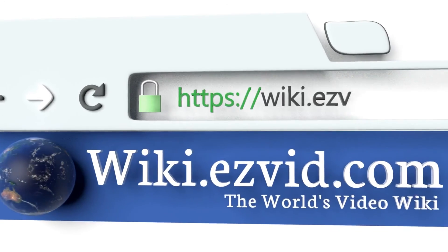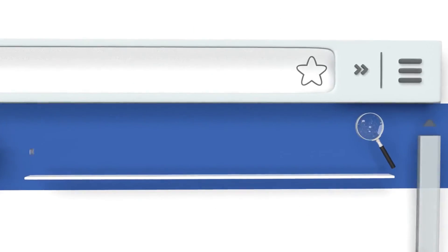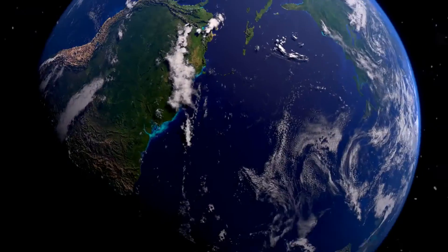To see all of our choices, go to wiki.easyvid.com and search for golf impact bags, or click beneath this video.